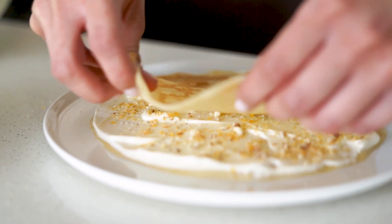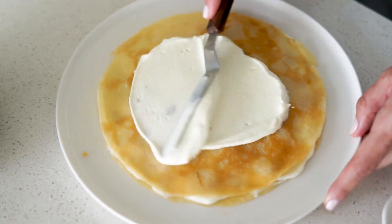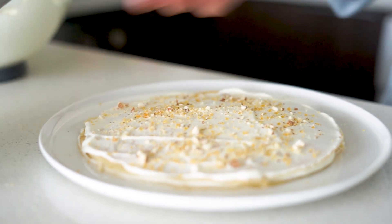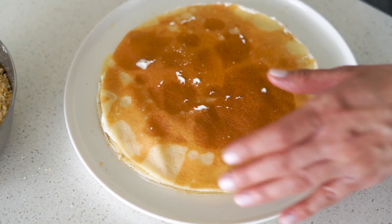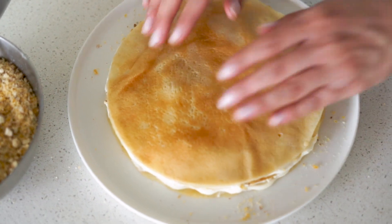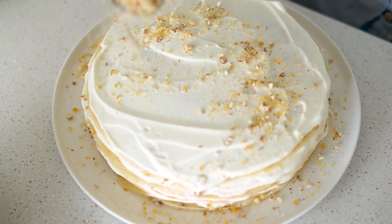I'm going to mix it with a little bit of butter and show you how to assemble the cake.